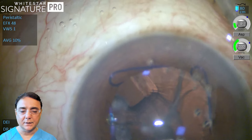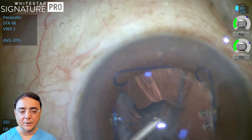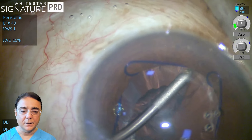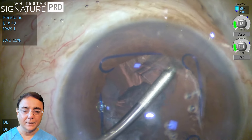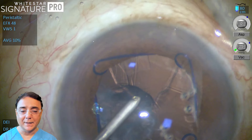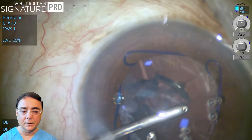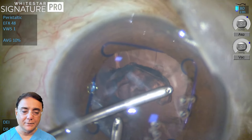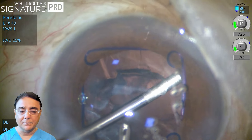Notice that the aspirating port we occasionally turn to hold on to the cortical matter. Once the cortical matter is held, make sure that the port is facing you, and then increase the vacuum via the foot pedal to aspirate the cortex. Sometimes it can happen that we can't access all around — then the option is to go through the main incision, but whenever we do bimanual IA and enter through the main incision there is additional wound leak.